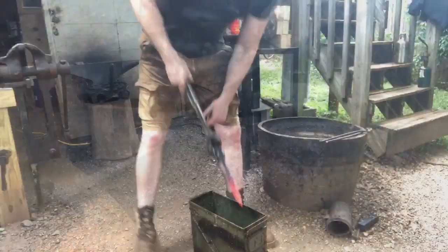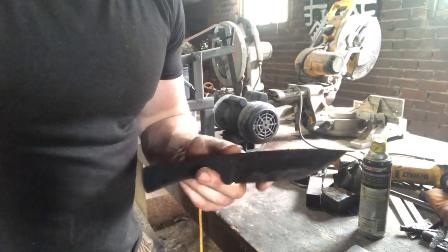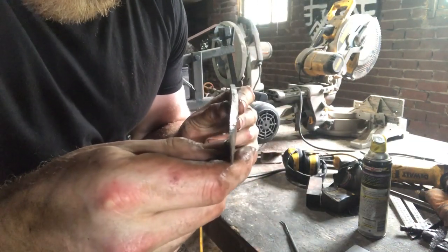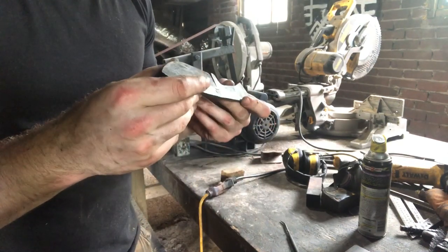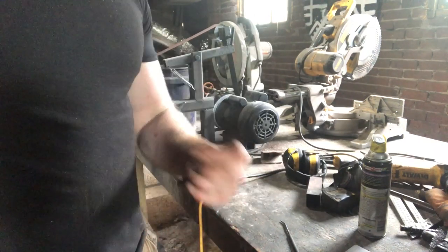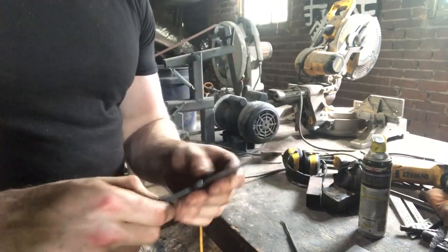Going in for the quench — 1095 is an oil quench steel. It hardened really well, skating the 65 Rockwell file, so it's very hard. We did pick up a pretty significant warp though, so I'm going to clamp it to a straight piece of steel during the tempering process — that should bring it back enough to fix on the grinder. Going to give it an hour at 450°F. On an outdoor knife you want a Rockwell in the high 50s, so 65 is way too hard — we'll temper it down.